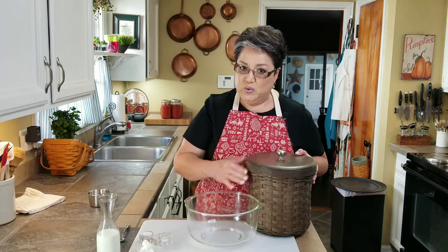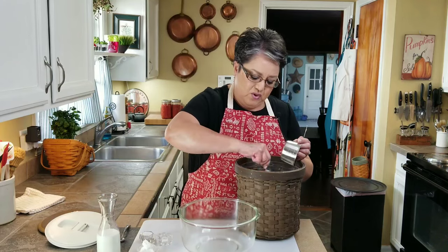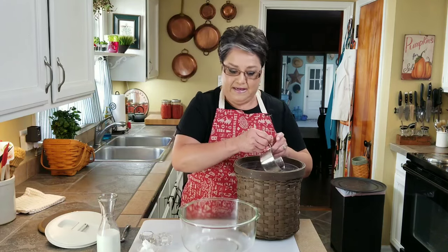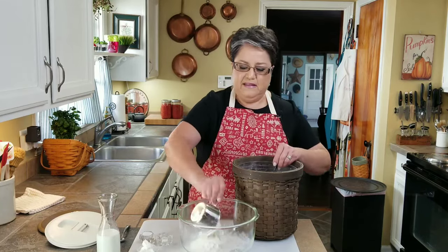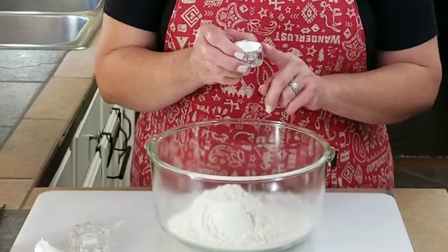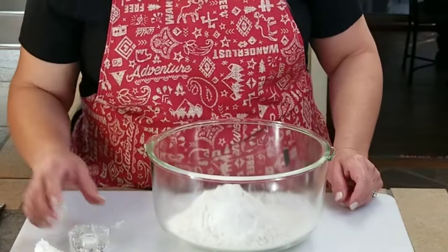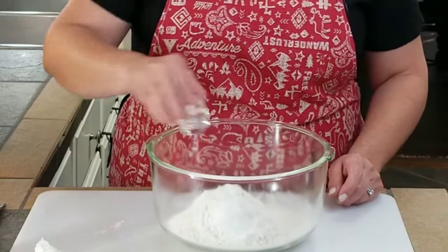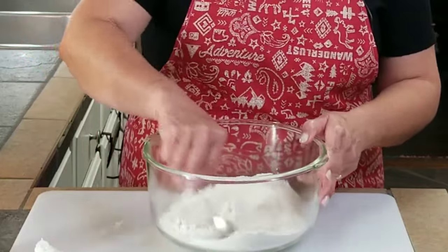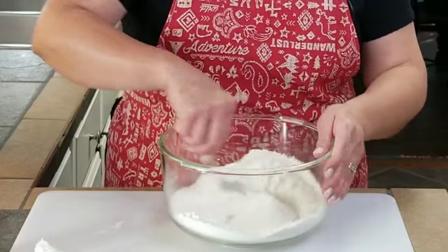I'm going to start with two cups of flour. You want to make sure that you fluff up that flour before you fill up your measuring cup, because sometimes you think you have a cup and you really might have a cup and a fork. That's one cup and that's two. Now I'm going to put in two teaspoons of baking powder and about three-fourths of a teaspoon of salt. Mix it in there really good and make sure it's all distributed evenly.